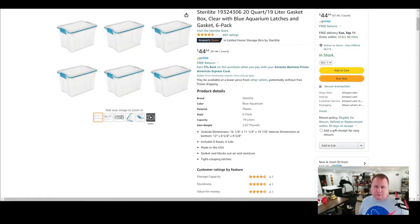Let me show you on Amazon what I actually bought. These are the bins — you can get them in different packs, but I think the six-pack was the best deal. I bought them at sixty-five dollars, but right now they're forty-five dollars for a pack of six, which is a really good deal — only about seven dollars and forty-four cents each. If you buy them individually or from Walmart they're way more expensive, so I just have them shipped here.